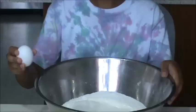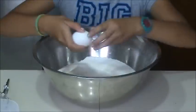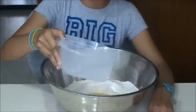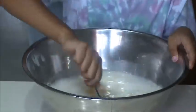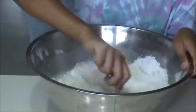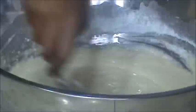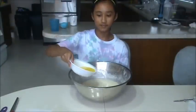Add the eggs, then add the water, and just mix it all together with a whisk.